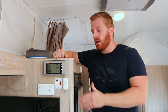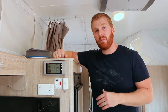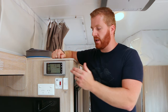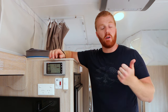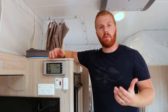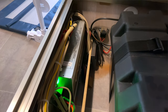Moving on to the electrical system — the J-control lets us see what's going on in the van: battery status, power input, and more. Currently we're off-grid with the solar panel bringing in some power. Everything in this van — lights, water pumps, stove ignition — draws off the 12-volt battery, which is replenished through solar or 240-volt charging. All the charging hardware is located underneath the rear bunk bed.